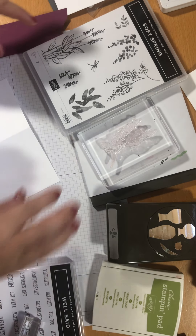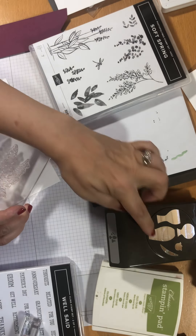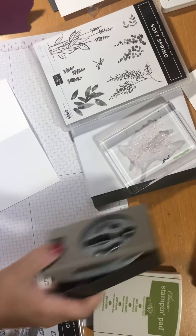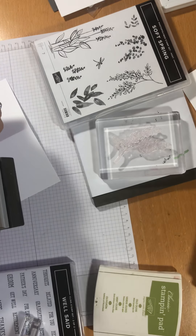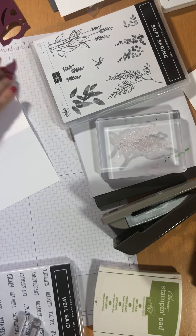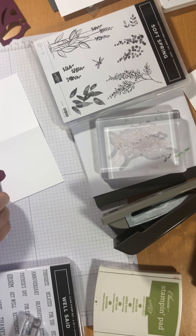I am going to be using this stamp I've chosen. I want to have it coming out like a vase, hence the vase there. So I'm going to start by punching out the vase first. I've got a scrap of Rich Razzleberry, so I'm just going to punch that out and that's going to be my vase. I'm going to put that towards the bottom of the card I think.